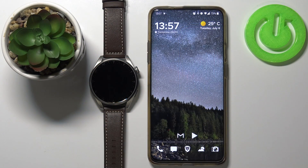Hello, in front of me I have Huawei Watch 3 Pro and I'm going to show you how to install additional watch faces on this device. Let's start by opening the Huawei Health app on our phone.